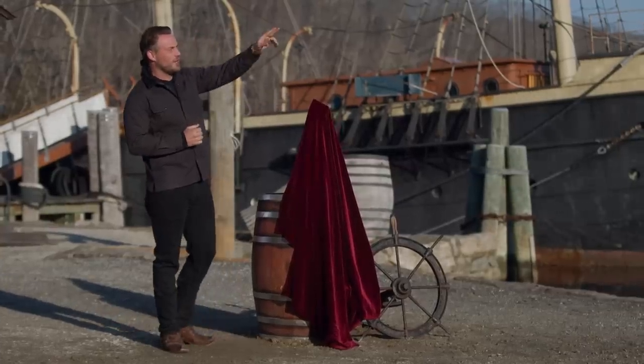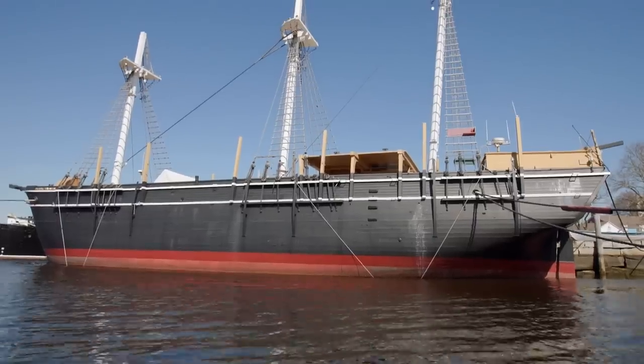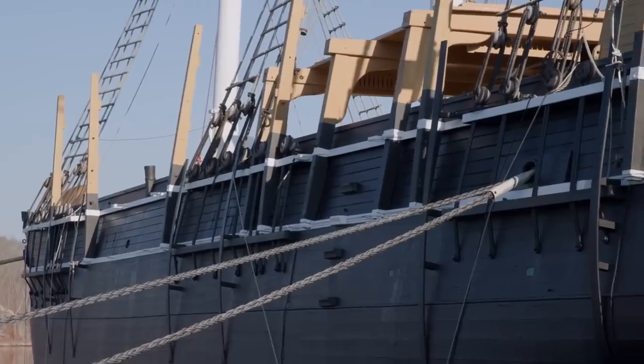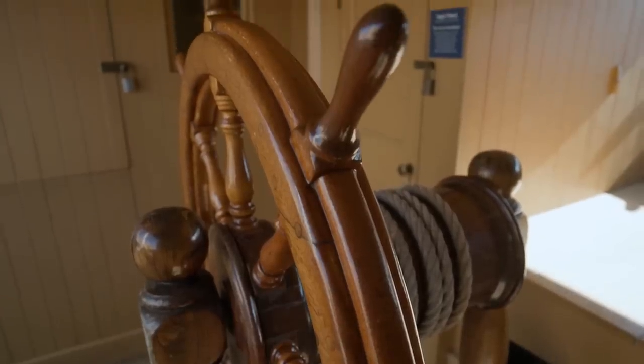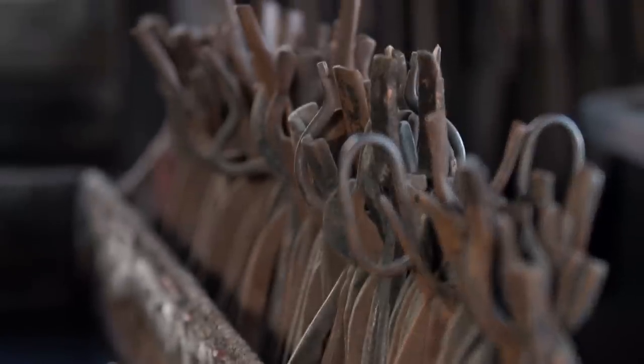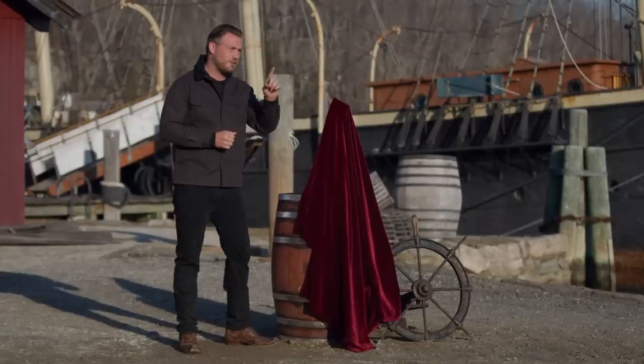Now, Bladesmiths, do me a favor and take a look over your right shoulder. That ship right there is the Charles W. Morgan, and it is the last wooden whaling ship in existence. Now, on that ship, whalers will be out at sea using a variety of tools. But in this final round of competition, we want you to build a specific one of them.